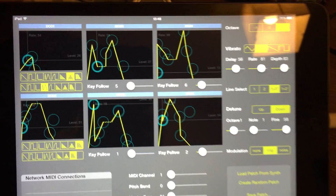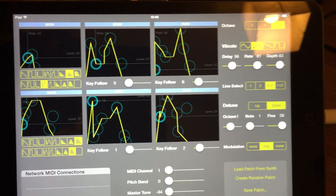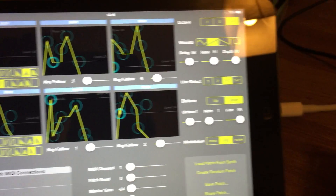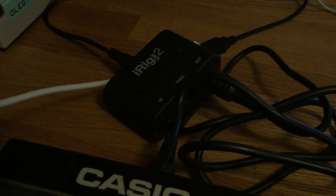This is just a quick video showing CZ Touch, which is a patch librarian and editor for the CZ series. Here's CZ Touch and here's my CZ 101, connected through an iRig MIDI 2.